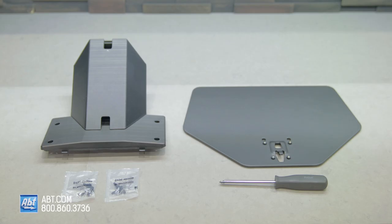Hey everybody, Carl here from Abt. In this video I'm going to show you how to assemble and install the pedestal that comes with your brand new QN85B Series Neo QLED from Samsung. Here's all the parts you're going to need. Everything comes in the box except for the screwdriver.